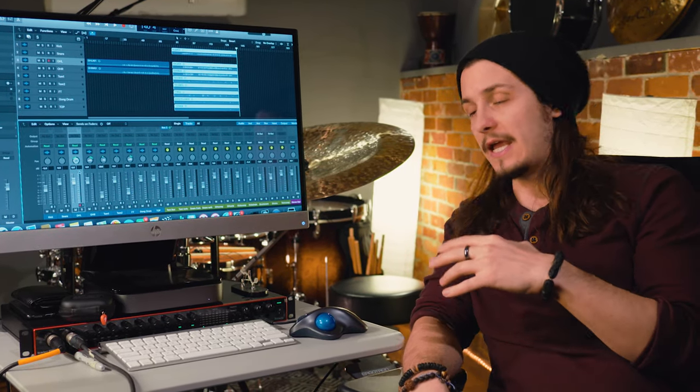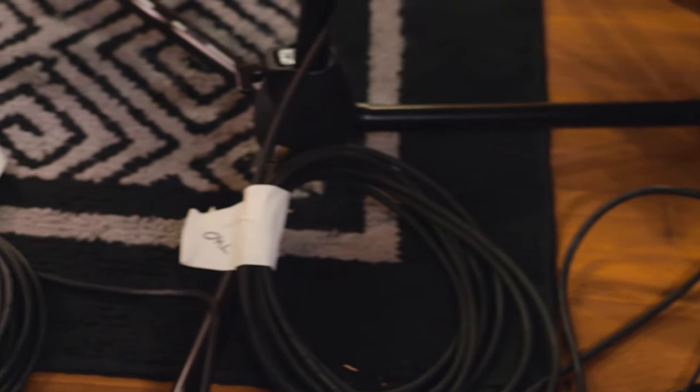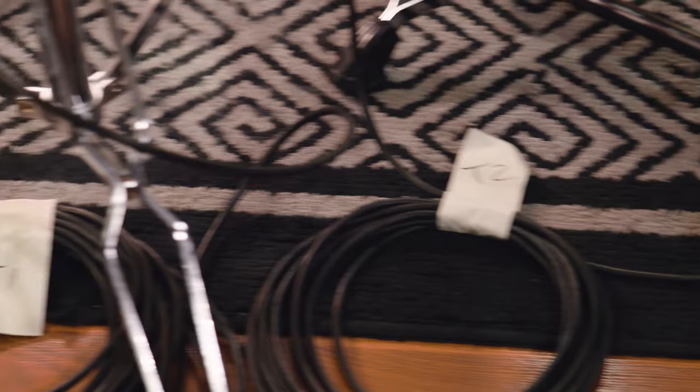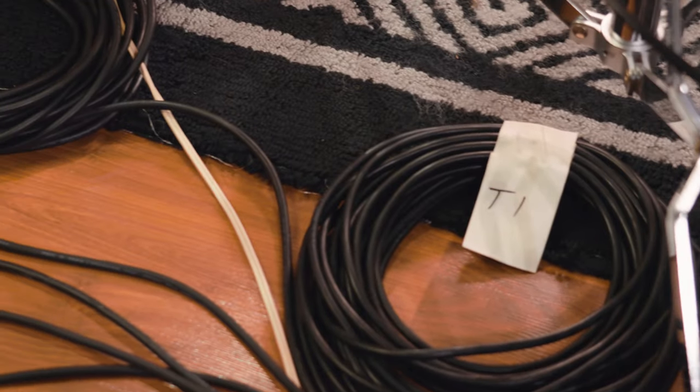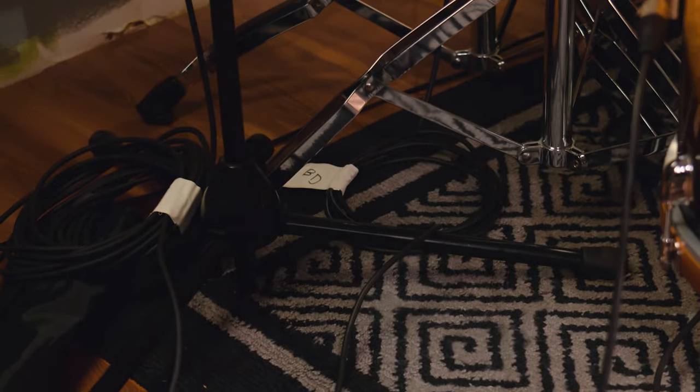I have all of the cables running into my Focusrite Scarlett 18i20, which is an 8-channel input interface. All of my cables are wrapped nice and neat, labeled, just to keep myself organized — because I learned the hard way not really knowing what was plugged in where as I was going along and matching the inputs in Logic to correspond with the microphones.